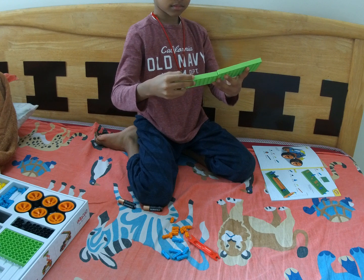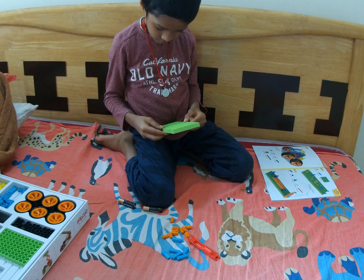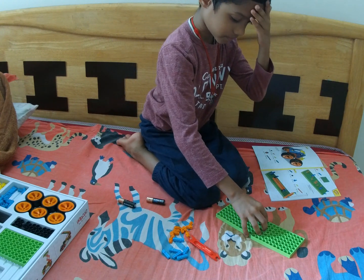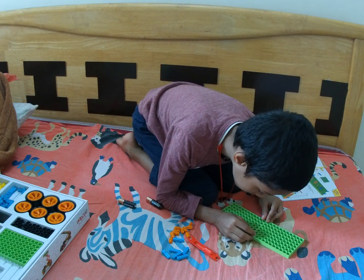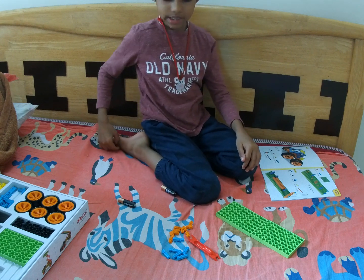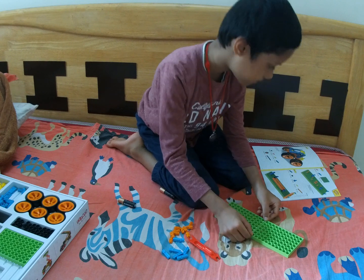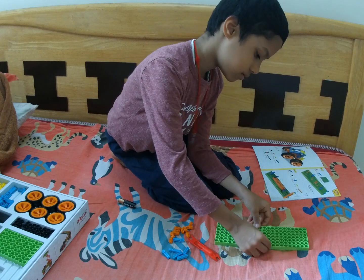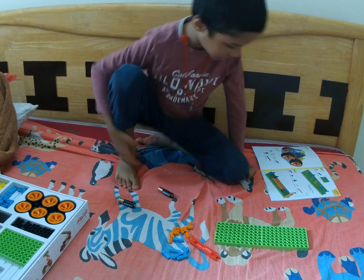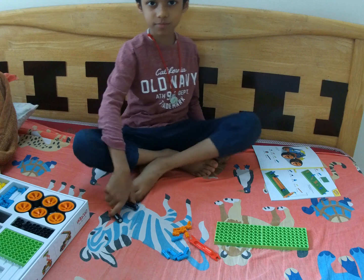Now what we need is the big pieces. We just combine them like this. Guys, just forget doing it on the bed — it'll be hard. Do it on the floor.